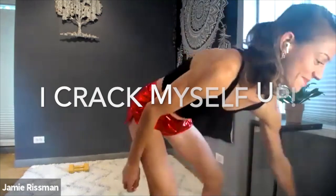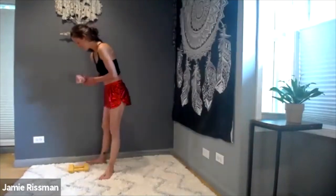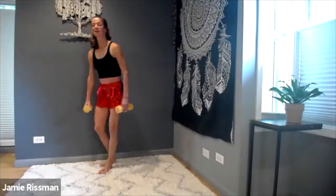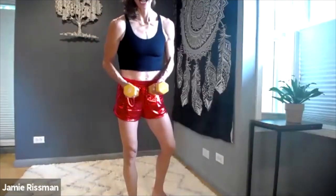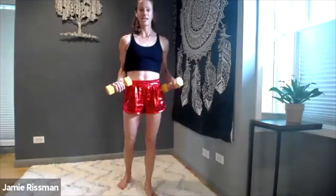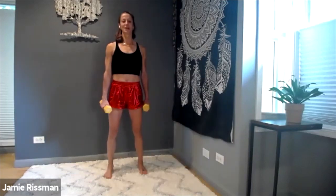I just want to warn you, these shorts are coming out super shiny on camera, which is kind of fun. When I stand up it's going to be hard to pay attention to the squat - just kidding! You do need a set of weights today. My sister and I both got a pair; she got blue and I got red. I'm going to use six pounds.